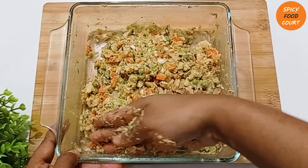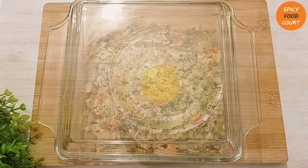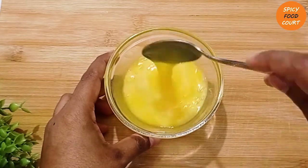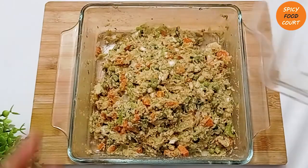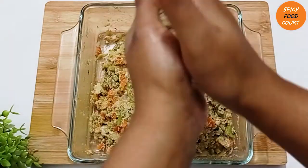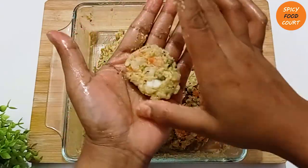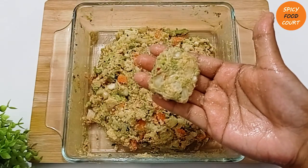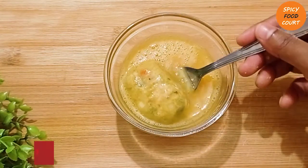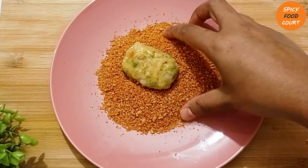[Gujarati: Grating the potatoes and measuring out all the spices so they are ready. Taking a small amount and pressing and shaping it firmly into nugget shapes. Here I am using orange breadcrumbs for coating.]